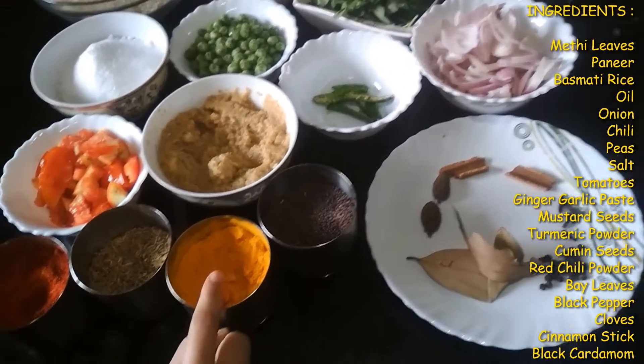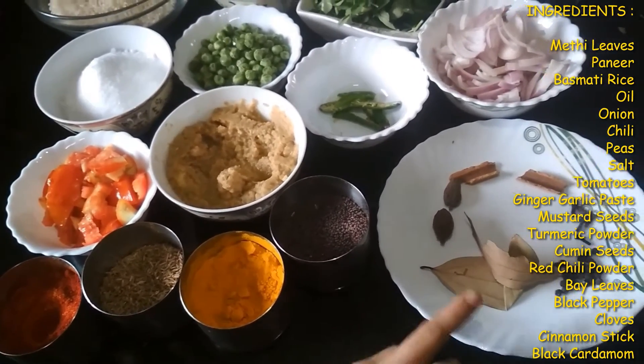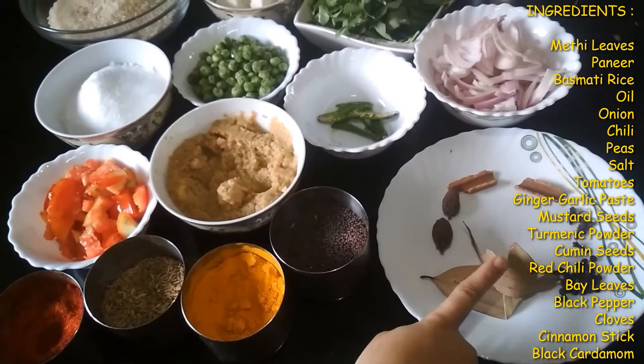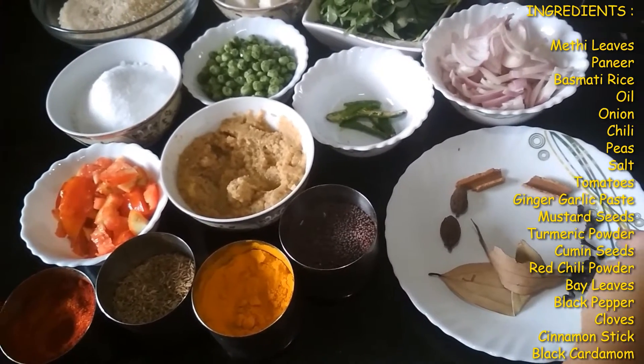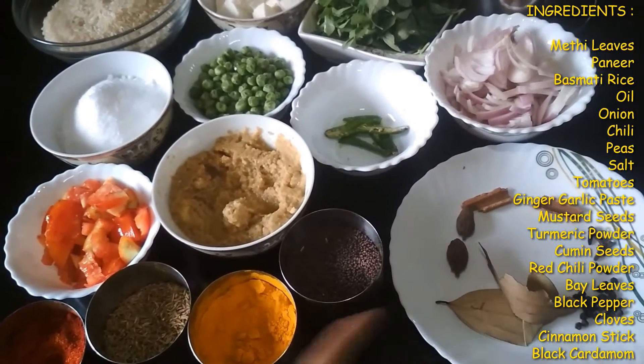Also mustard, turmeric powder, cumin seeds, some red chili powder, and whole spices which are bay leaf, black pepper, some cloves, cinnamon sticks, and badi lychee.